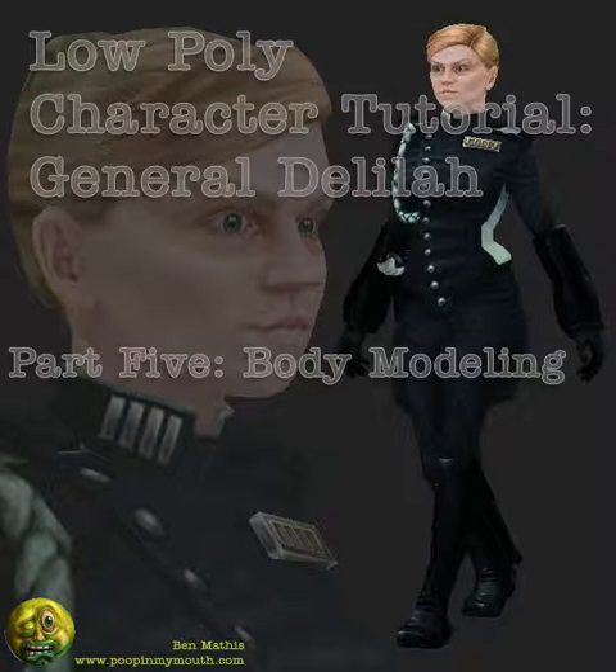This is part 5, Modeling the Body in 3D Studio Max. I'm Ben Mathis, and my website is www.poopinmymouth.com. I'm using the orthoplanes I created in part 2 as a guide for modeling the body. For this tutorial, the camera is stationary to avoid motion sickness.